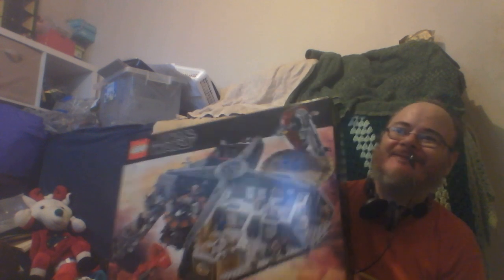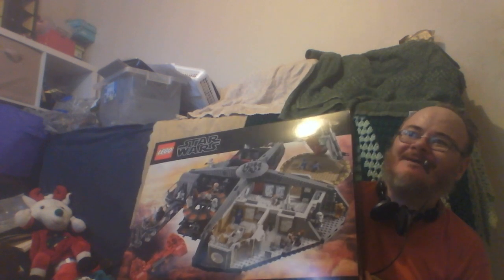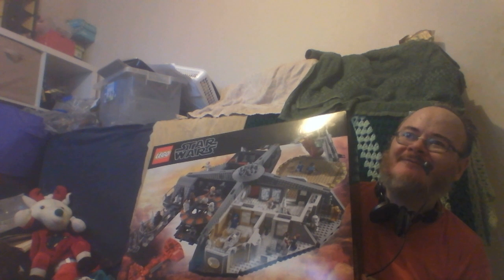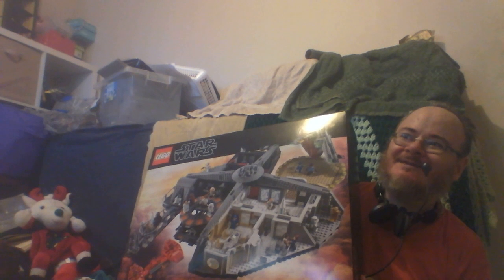Oh, feel the weight of that. So, I'll be building this over, let's say 100 hours — 100 hours of Lego for the next 30 days.